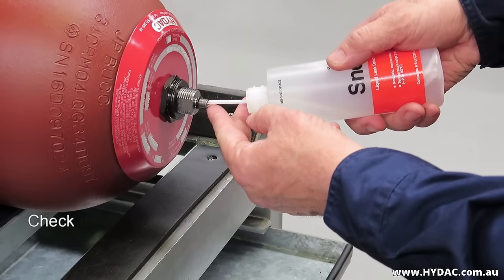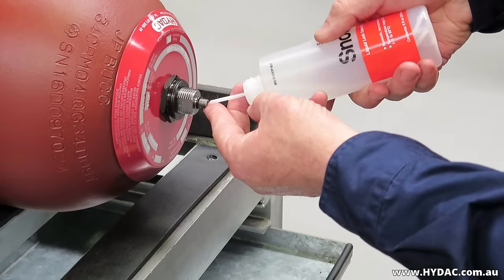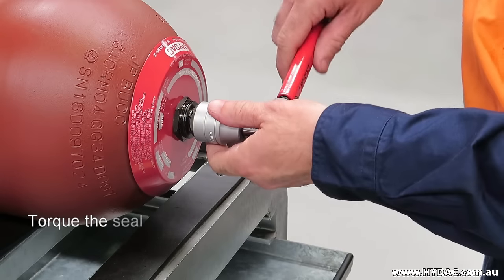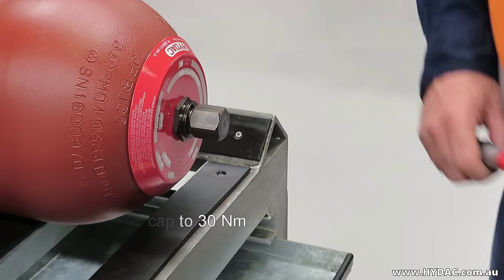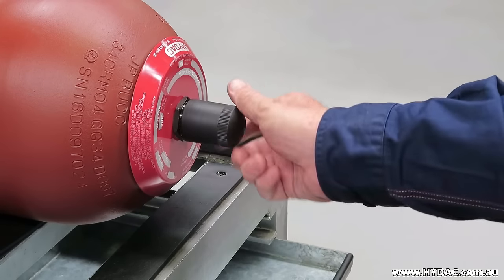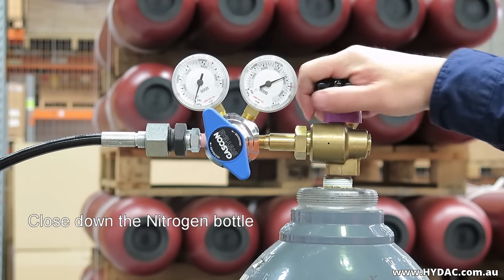Use a leak detection fluid to ensure that no gas is escaping from the accumulator. Replace the metal seal cap, tightening it to 30 Newton meters, then replace the plastic protective cap.